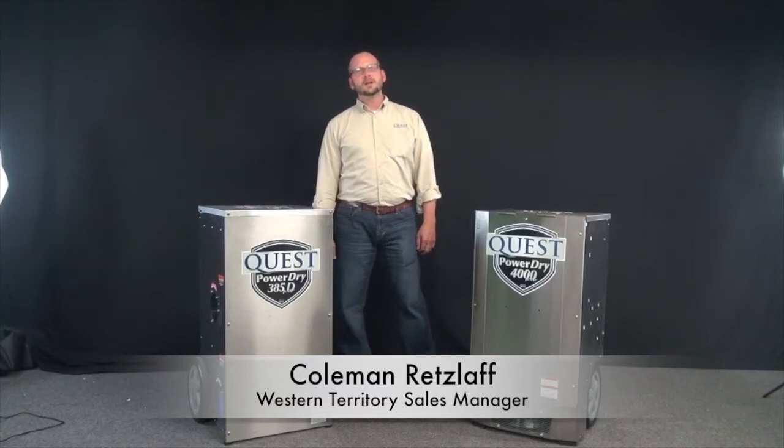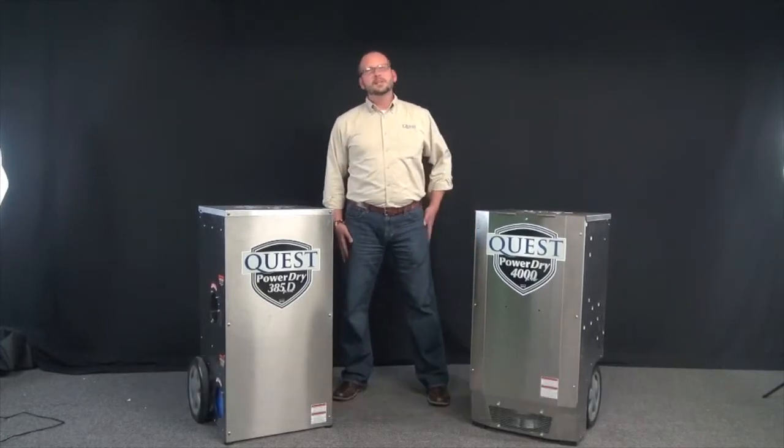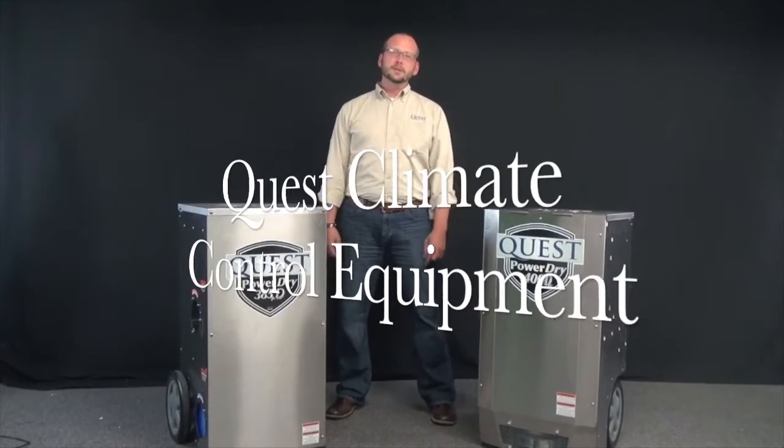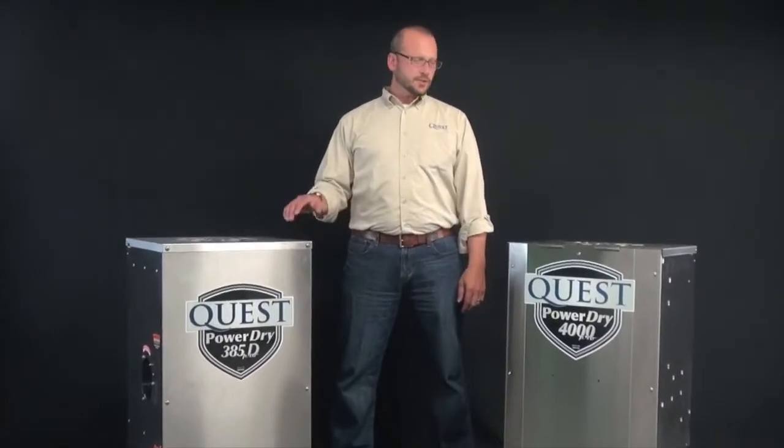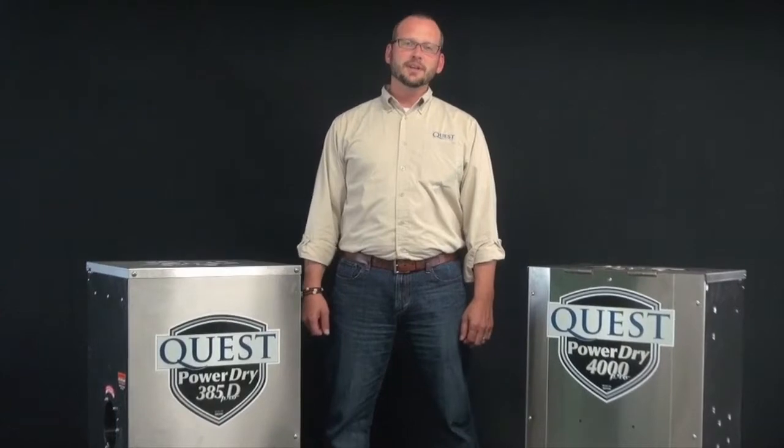Hi, my name is Coleman Retzloff. I'm the Western Territory Sales Manager for Quest Climate Control Equipment. I wanted to take a minute today to talk with you about dehumidification equipment that's available for the construction market.